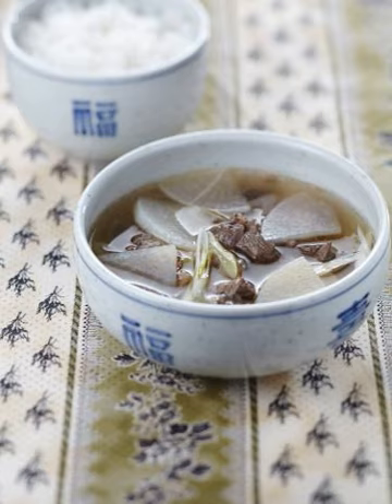Generally, the names of lighter soups with vegetables are suffixed with Guk, while heavier, thicker soups made with more solid ingredients used in Jesa (ancestral rites) are often referred to as Tang. Gamja Guk and Gamja Tang are different dishes; the potato soup can be called Gamja Tang.